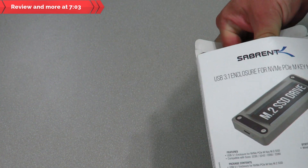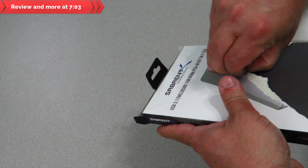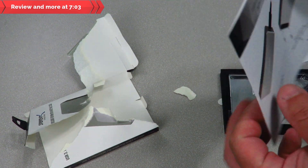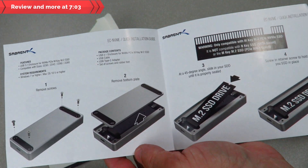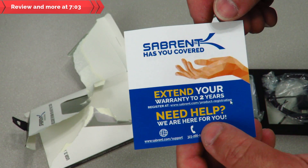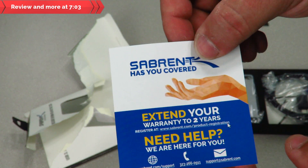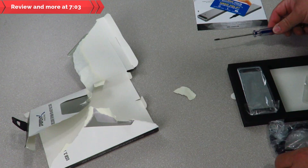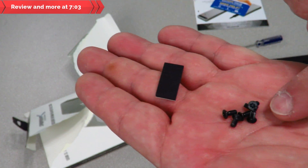Let's go ahead and pull this out. First, we have the quick installation guide, which covers opening the drive, inserting the M.2, screwing it in, and closing it up. Sabrent also includes warranty information — register to extend it to two years, and call them if you have issues. They also include a screwdriver, which is a very nice touch, along with what looks like rubber feet and some screws.